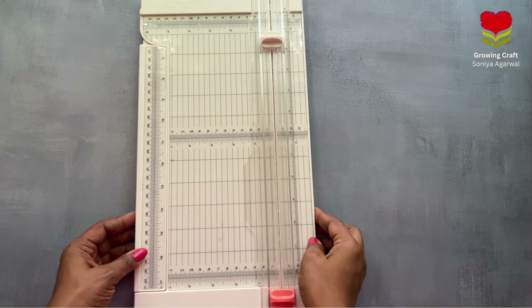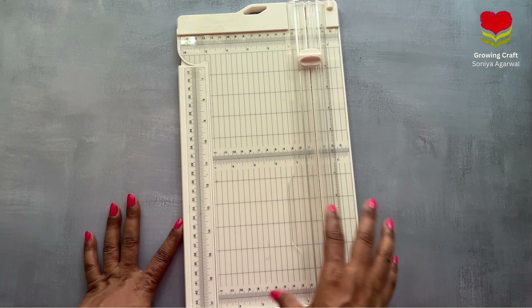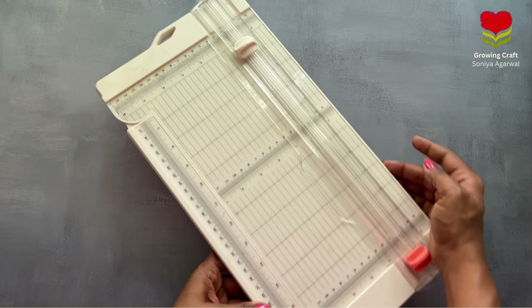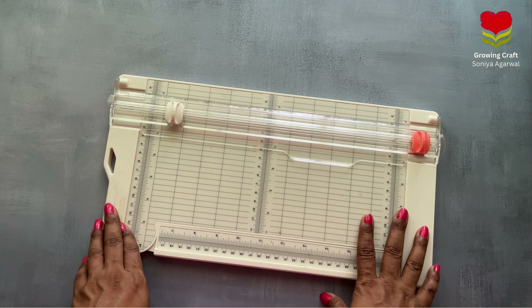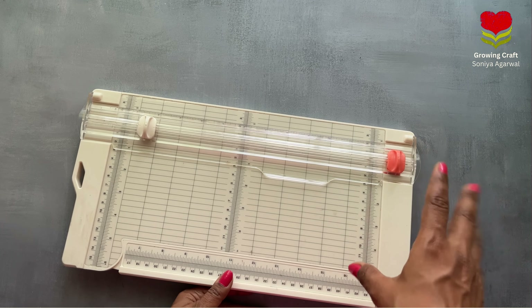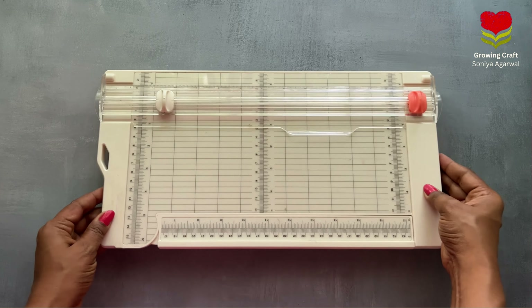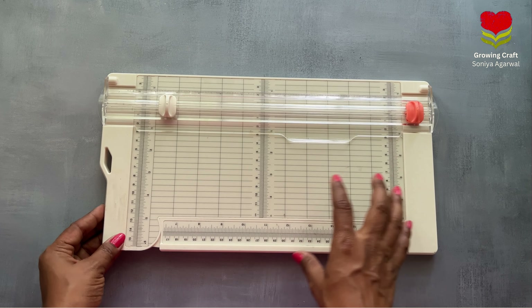For paper crafting we will be needing a lot of tools. The first one is this paper trimmer — this is the first option. You can always use your scale, paper cutter, or even scissors. I've already shared the links for all the supplies I use via email, and I will be doing it later on. The paper trimmer is really important for smooth and easy cutting.